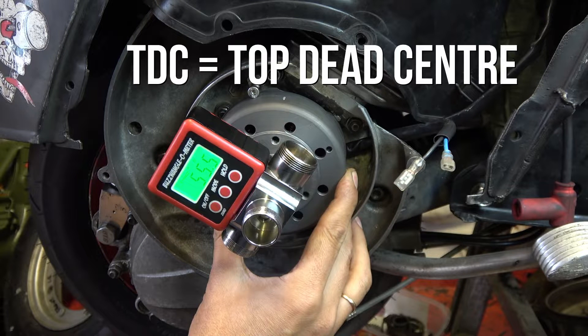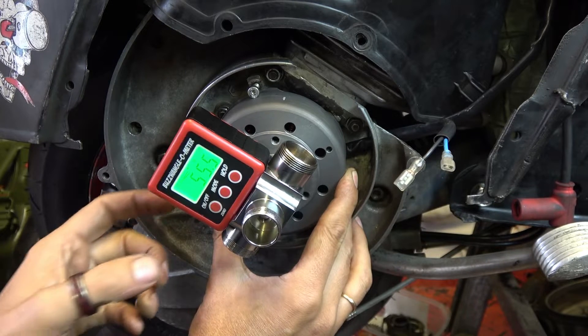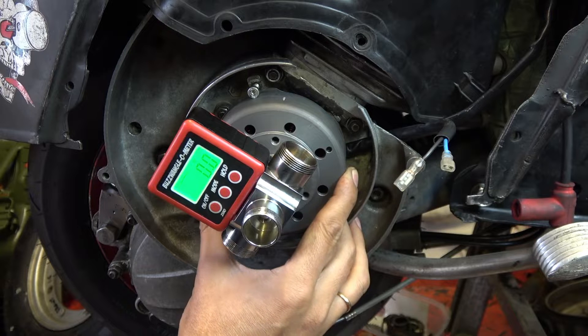Ordinarily you'd make a top dead center marking, but you don't need to with this system. What we're going to do is pick 25 degrees before that as our firing point. So I zero the meter while the flywheel is here, and then go back 25 degrees from there.